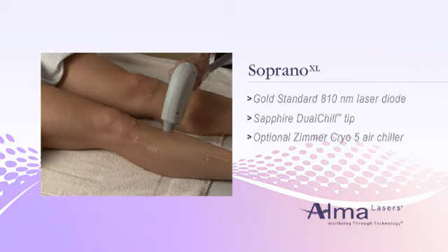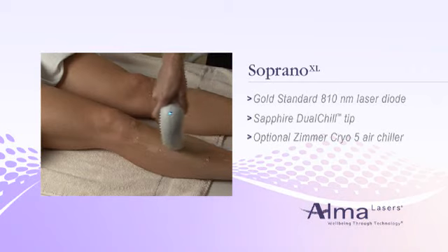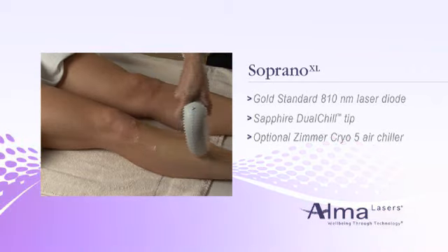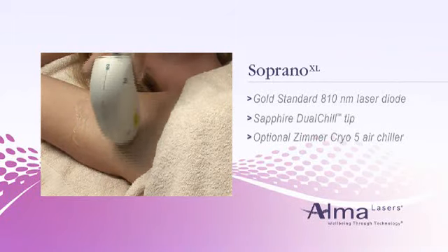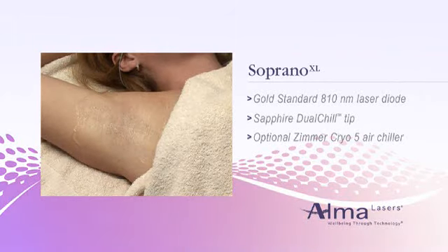Instead of blasting the unwanted hair, it heats the tissue very gradually, without discomfort. In fact, this approach, combined with Soprano XL's cooling from the Sapphire Dual Chill Tip, makes it so comfortable that neither gels nor analgesics are required. An optional Zimmer Cryo-5 air chiller can make the experience even more pleasant.